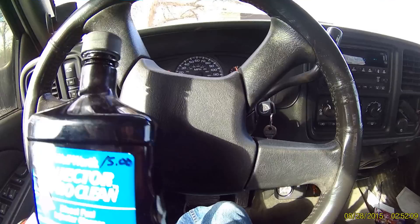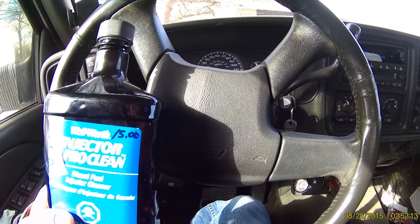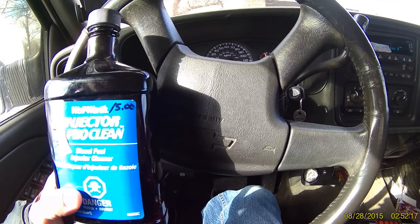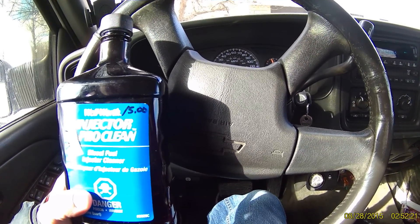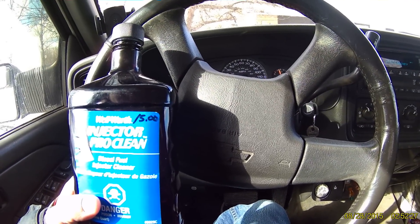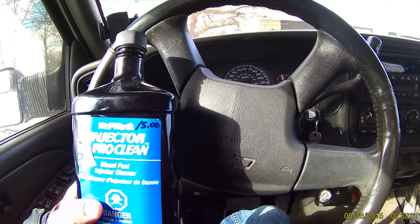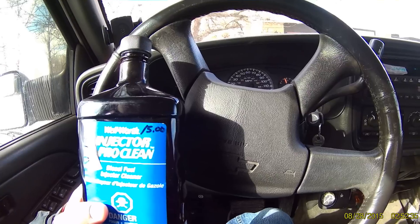I just want to do a quick video on a 2005 Duramax LLY that I purchased a few months ago. I had what I believe to be fuel injector issues — balance rates were off on cylinder 7. The rest were off a little bit but not enough to show the injectors were bad. I tried the ice pick trick, checked the wiring, couldn't find anything, and was still having issues.